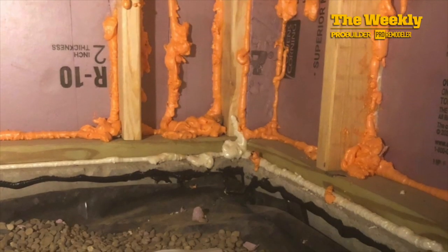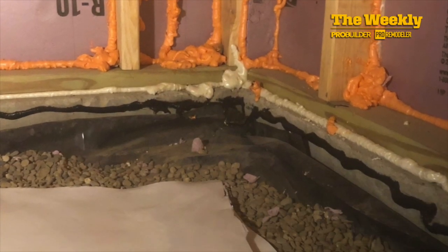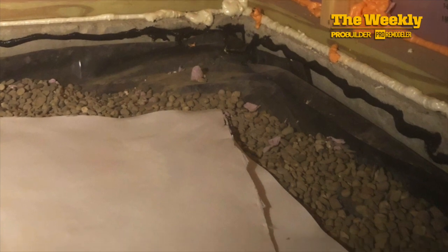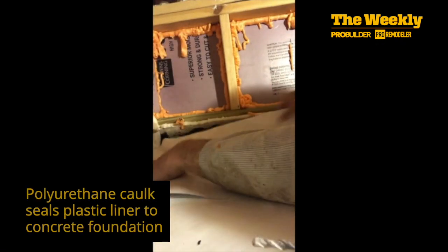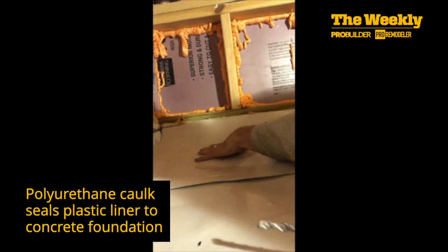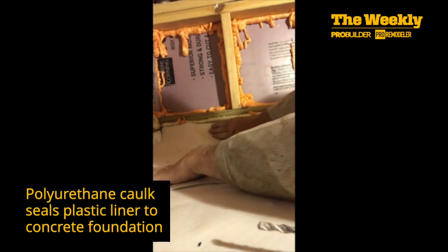The concrete footing is about four inches high. I sealed the gap between the footing and the sill plate as that is a source of air intrusion. I can only come up to the top of the concrete footing with the liner because building code requires that I leave the wood sill plate open and visible for termite inspection. The first sign of an infestation probably would occur on the lumber closest to the ground. Before fastening the liner, I apply polyurethane caulking on the footing to create a seal.